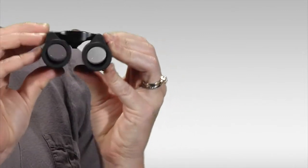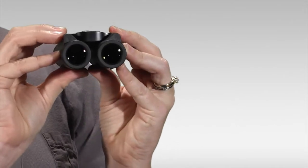They also fold very small, which is great for tossing in a pocket and taking with you when you go.